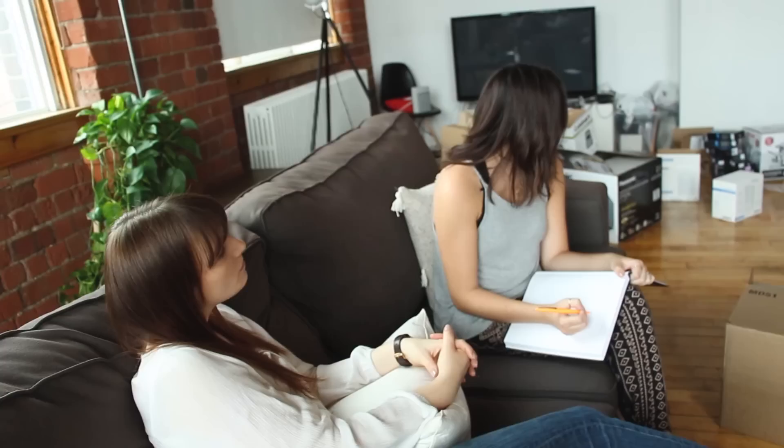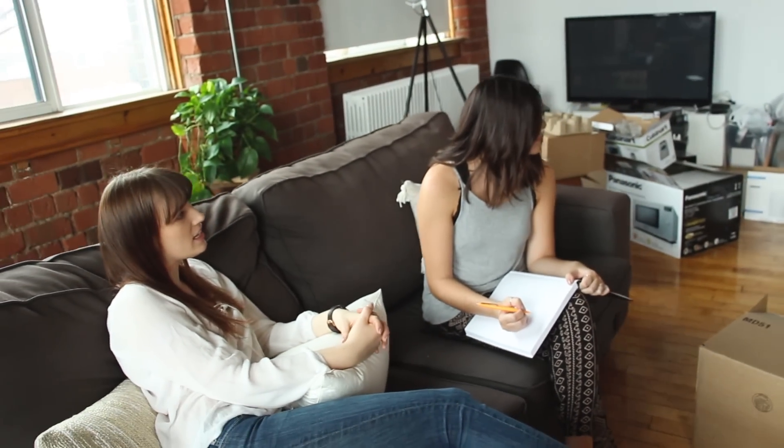So the first thing we need to do is write a list of everything that needs to get done in this space. Lists are lifesavers. For the kitchen, we need a storage pantry thing. Umbra hooked us up with all the accessories — they had that wicked drying rack that'll fit in the sink. Then that shelf situation under the TV — we could probably build a box. And the wire baskets we made previously. Do you want it on the floor? Yeah, on the floor — so much easier.